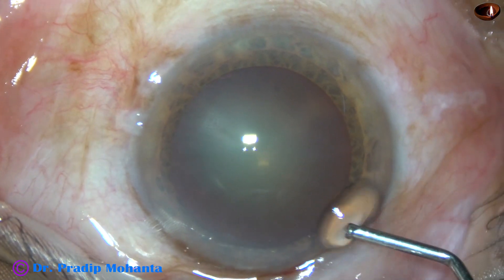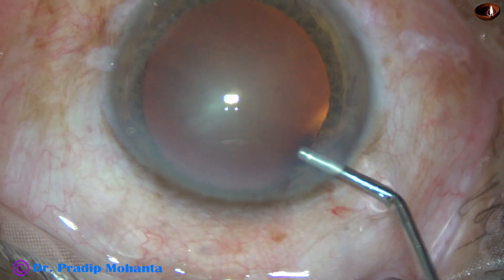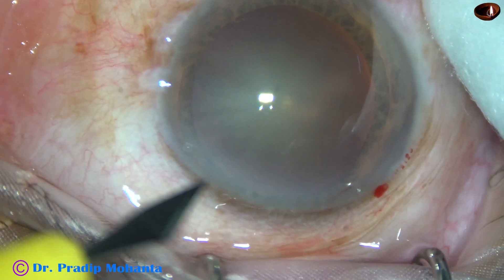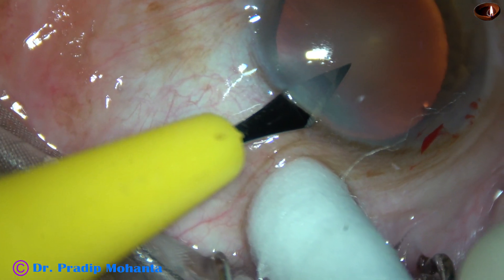By this time, the main incision and a sideport on the right side of the main incision has been made. Viscoelastic has been injected into the anterior chamber. And now this is another sideport on the left side of the main incision.